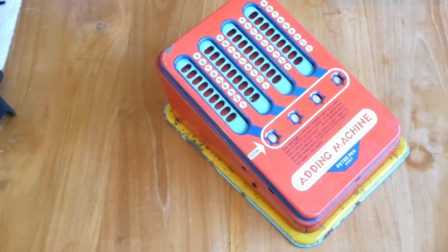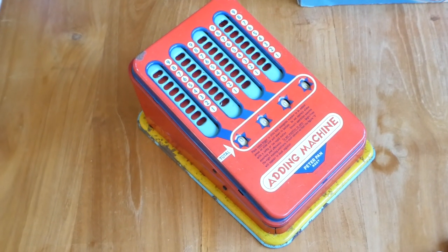So that was the Peter Pan adding machine. Thanks for watching.